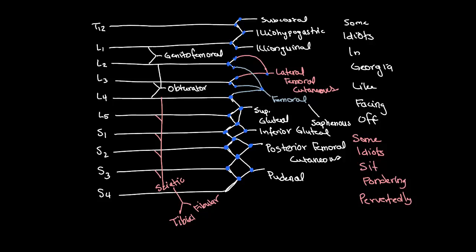The pudendal nerve — we know it's going to be S2, 3, and 4. Starting from the bottom up: S4, first dot, 1 and 2 — pudendal nerve. Then S3: 1, 2, and 3. And from S2: 1, 2, and 3 — we got to the pudendal nerve.